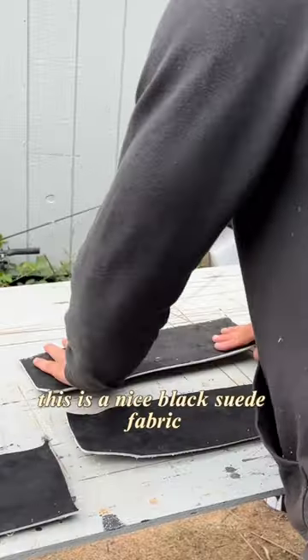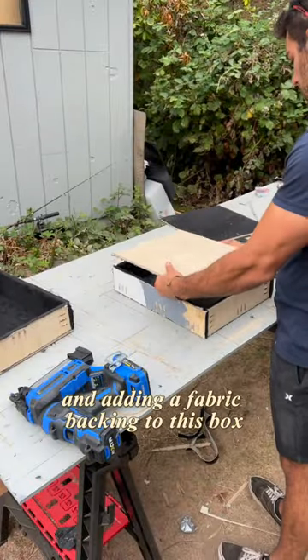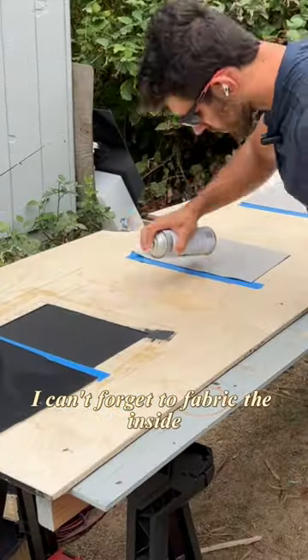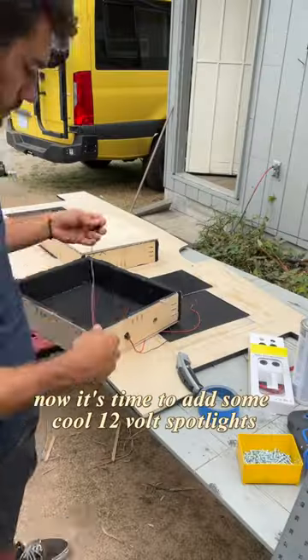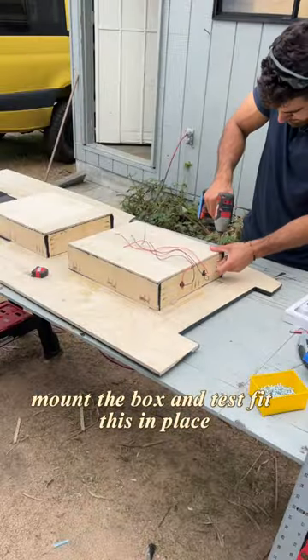I'm laying fabric down — this is a nice black suede fabric — connecting the boxes together, and adding a fabric backing to this box. I can't forget to fabric the inside where this box will be. Now it's time to add some cool 12-volt spotlights, mount the box, and test fit this in place.